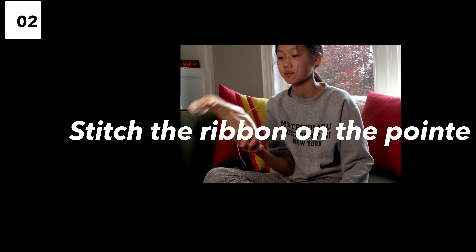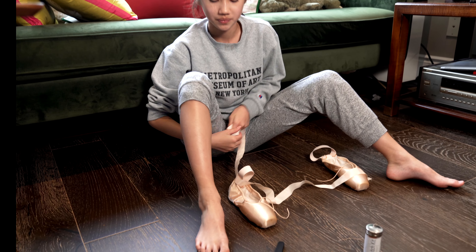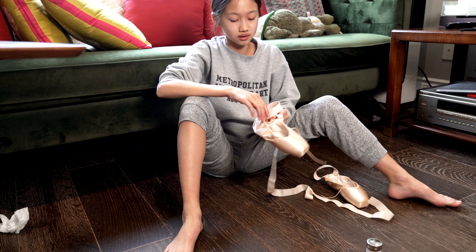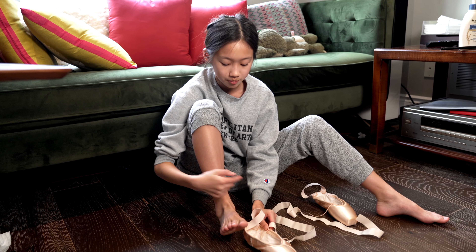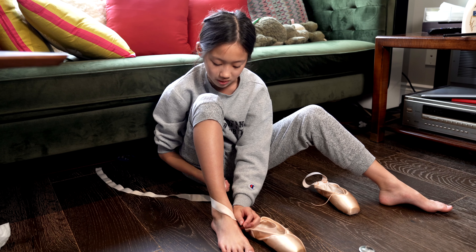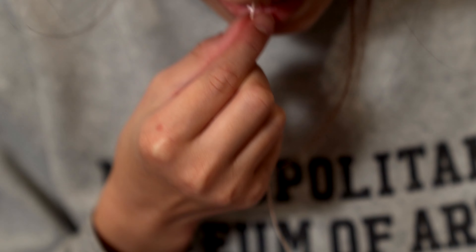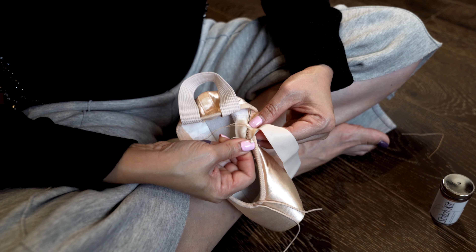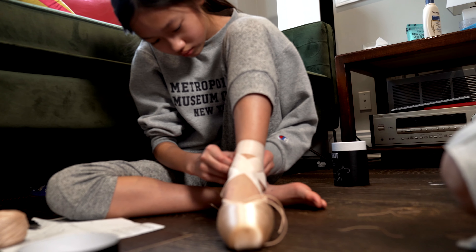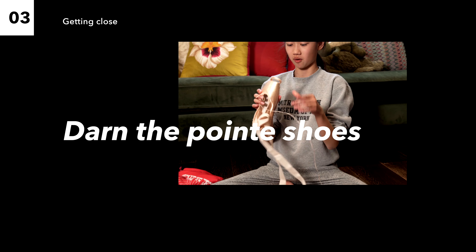Now we're going to do the second step. This step is to hold on the leg. The second step is to think about the position. Then we're going to hold it. Because the teacher said that it doesn't have a shoulder, so this step is going to be a little bit difficult.